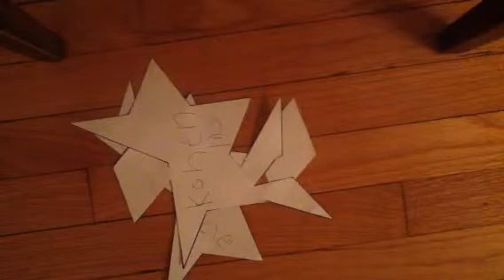So let's take this Yisrael for a minute, and we're going to cut it up along the blue lines, just like this. Then do the same with the other three pieces, and you're going to get a whole bunch of other pieces.